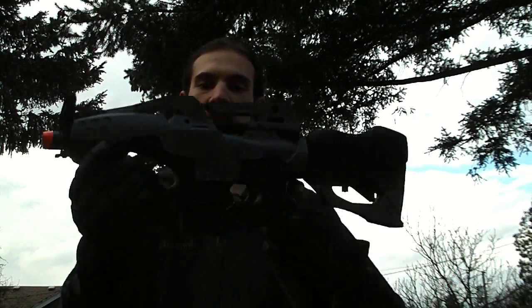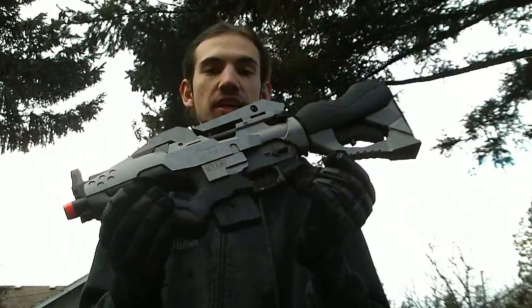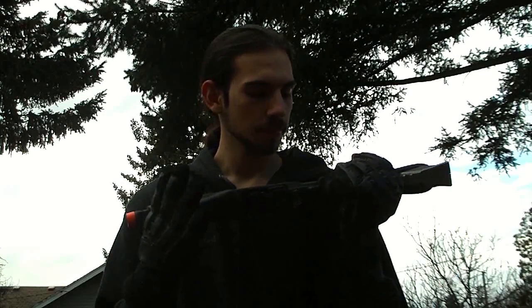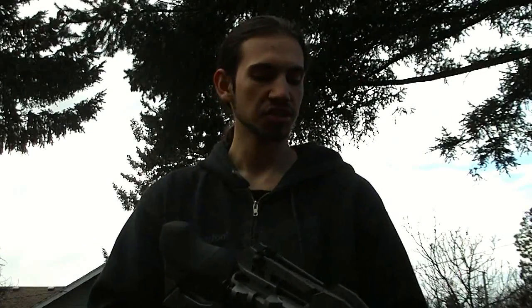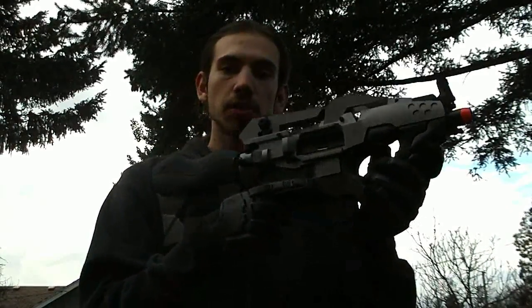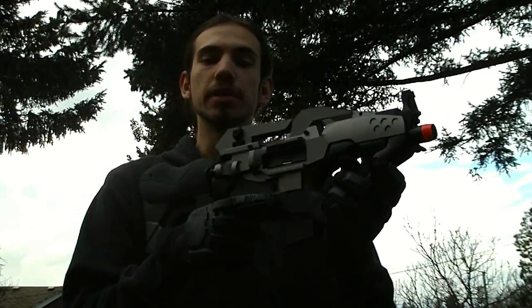Hey guys, this is Jarek the Erb Dragon and this is my accuracy test of the JG Ikezuchi. This is pretty much a favorite — I think it's the highest-selling gun off my website. This is the standard accuracy test except we've changed a few things since the last time. Please note how small this gun is — it's not a very big gun, this is definitely made for CQB.